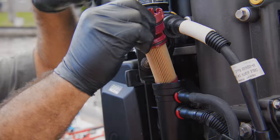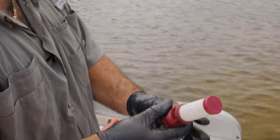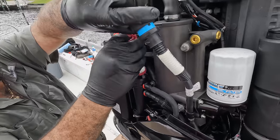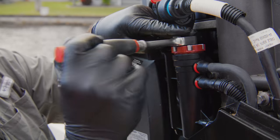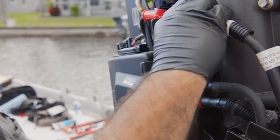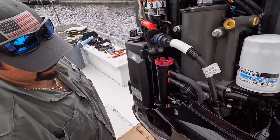Everything looks good there. I always put a little 2-4C grease on those o-rings just so it seats nice and doesn't bind. I start the threads and tighten it with this socket. Put this back in — that's it.